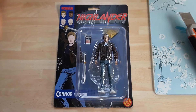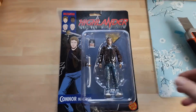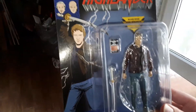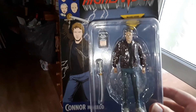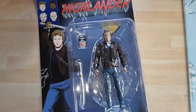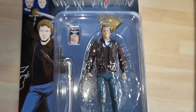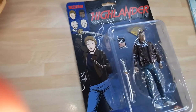Here we are again YouTube, it's been a while. Today we've got a figure I didn't even know existed till just a few days ago. I don't know if you'll be able to get this, but this is Connor MacLeod from the clan MacLeod from Incendium, a 5-inch figure. Let's have a look and see if we can get this thing open. It looks like a decent likeness of Christopher Lambert.